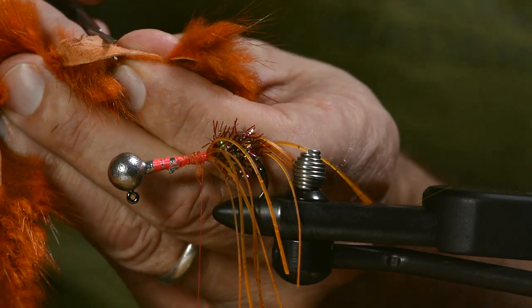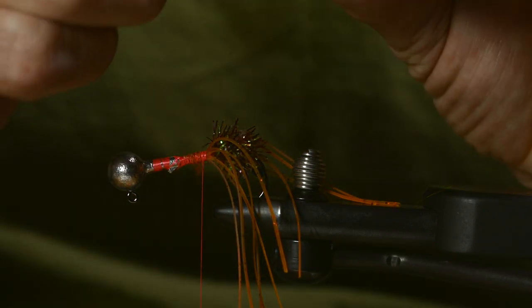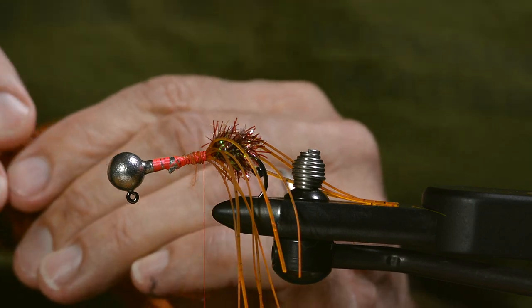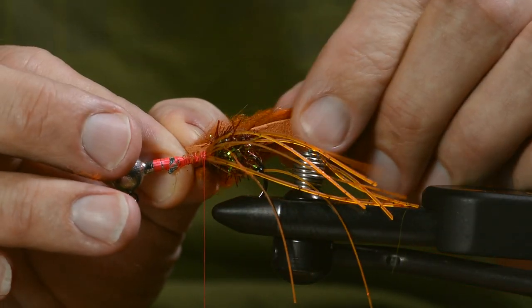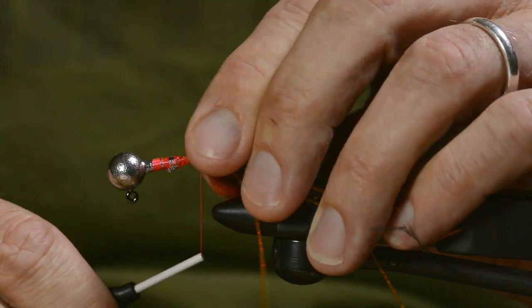Then we come to the legs — the pinchers. You see, I prepare these strips so they are tapered nicely. Tie one of these in on each side of the hook.